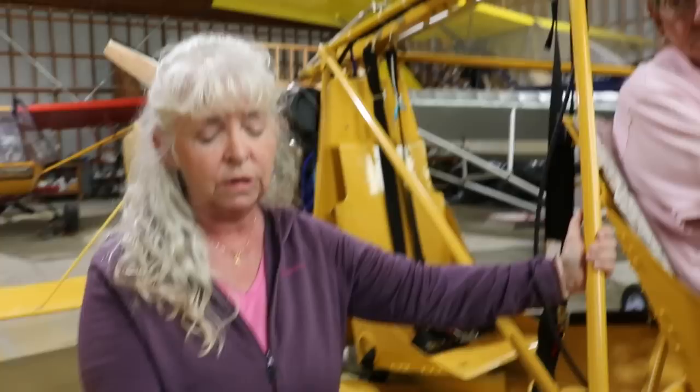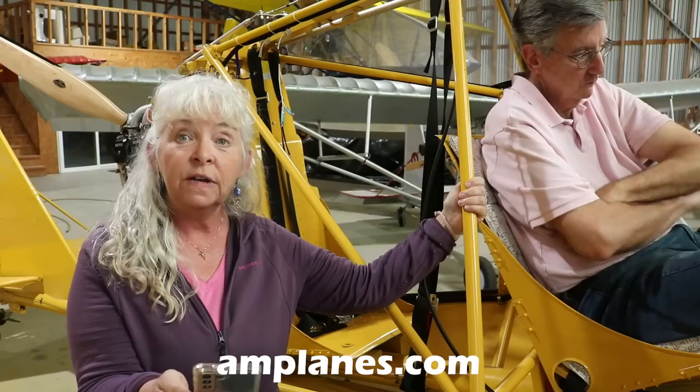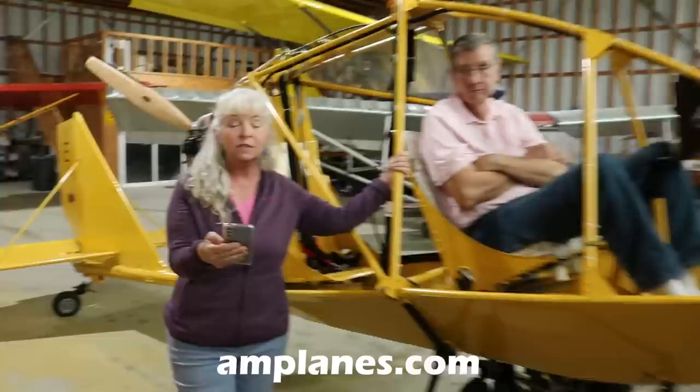For more information, our website is www.amplanes.com. We also have a YouTube channel and a Facebook page, both called Aeroplane Manufactory, where John posts updated videos and news about what's happening at the factory. We don't do Instagram, Twitter, or TikTok — we're too old for that!